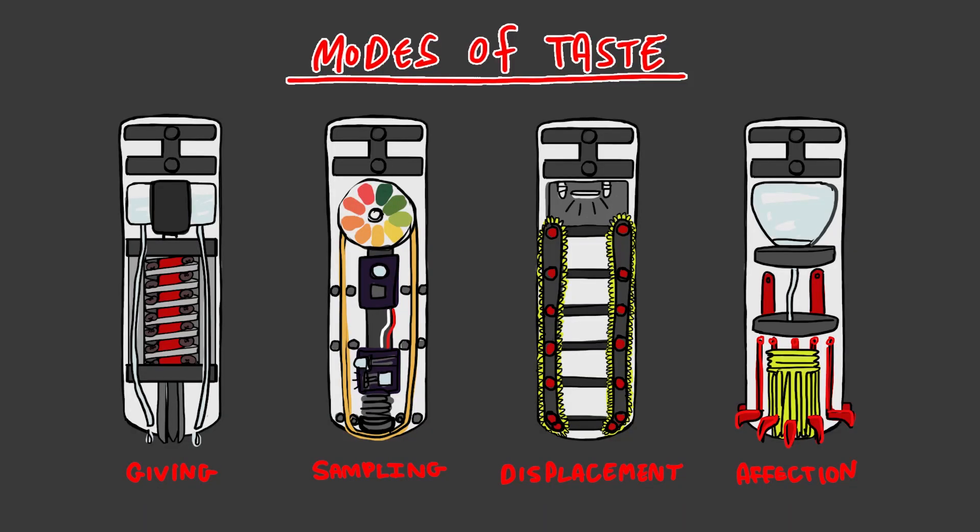This year, as part of my artist residency at ESA, I'm developing four different appendages that will allow Noodle to interface with his environment in a variety of ways. And the theme of these appendages is, of course, tasting.